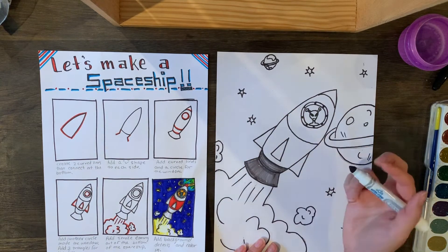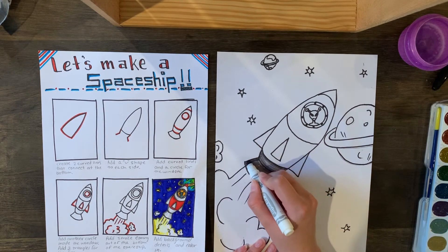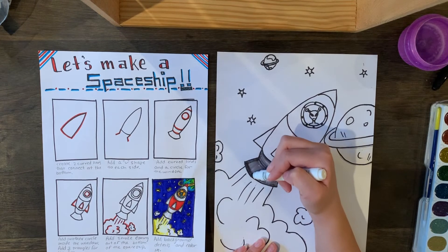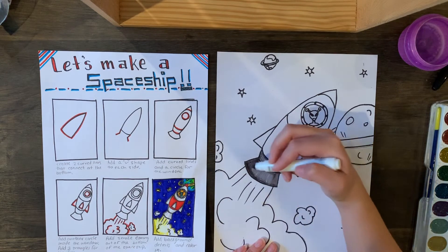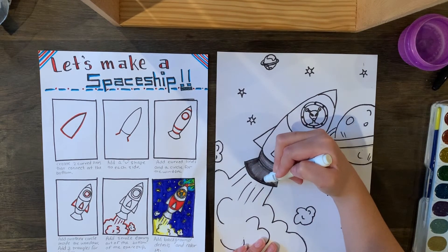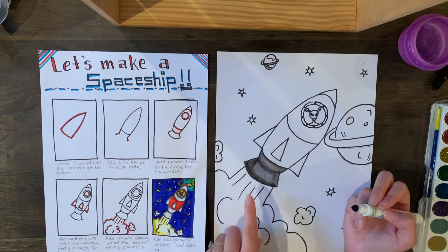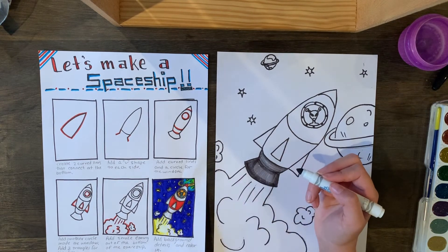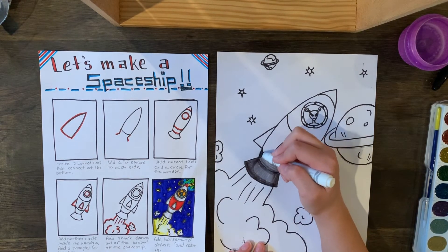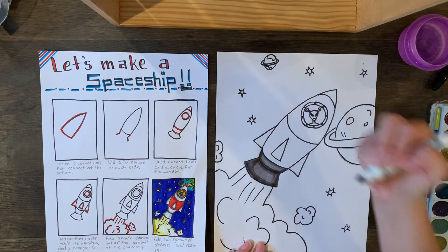Once it dries a little bit, you can come back in with the same marker and go over it — it'll get darker. I like to add shadows by going around the bottom part, because that's where no light would be. Go over it a second time and it adds a nice little dark shadow. You don't want to go over the whole thing, just the edges — on the sides and at the bottom — and that creates a cool shadow to make it look 3D.